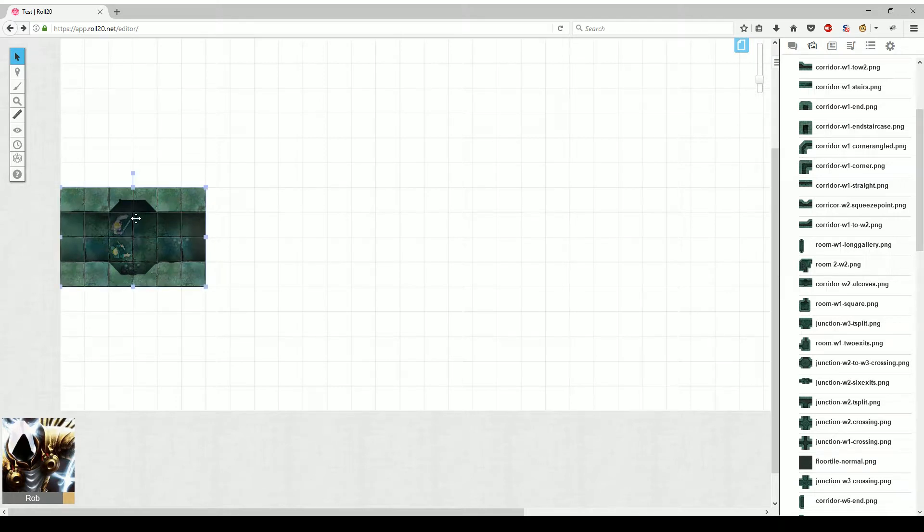I've already laid out some adventure tokens, which can be set through Objects and Tokens up here. It's a nice thing about Roll20 — it lets you separate the map layer so you don't accidentally move any pieces while you're setting out your tokens. Let's go ahead and switch back over here.